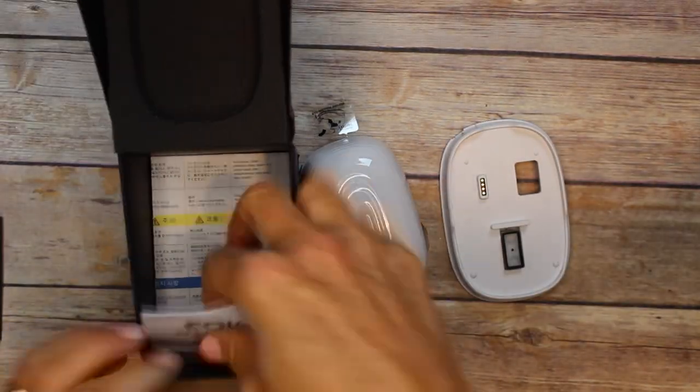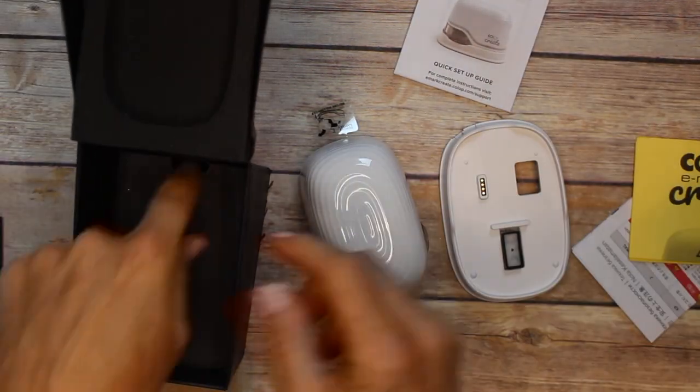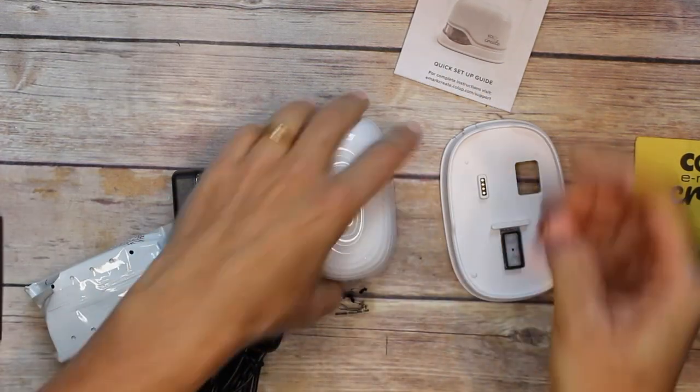For this next portion I decided to speed up the video a little bit, because this took me about 15 minutes in real life and you don't want to spend that much of your life watching me. Here I am finishing the unboxing — it comes with a power cord, the ink cartridge, the unit itself, and that oval docking station on the far right.